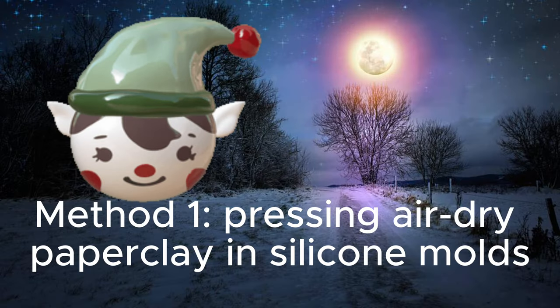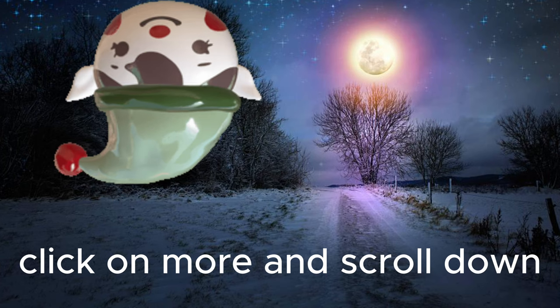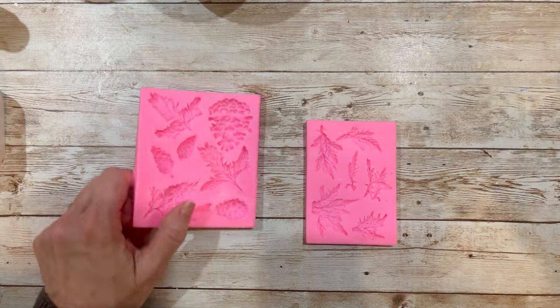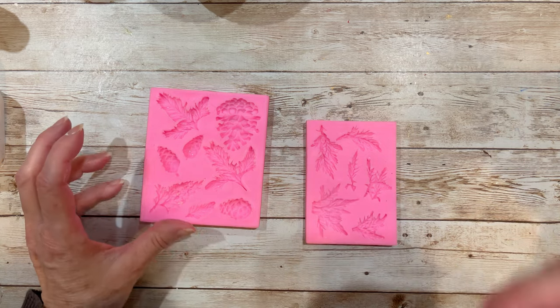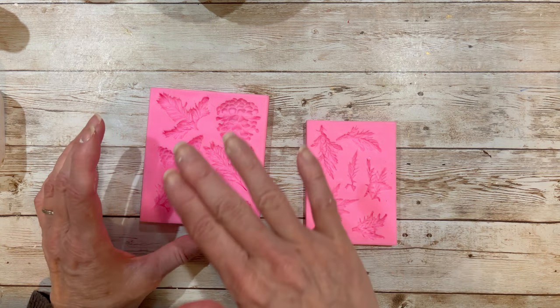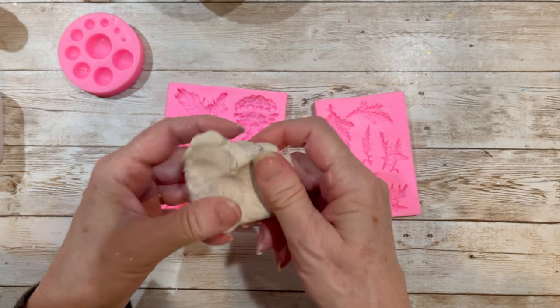Method one: pressing air dry paper clay in silicone molds. To see links and materials, click on more and scroll down. Anytime you have a mold that has a little thickness, you can use paper clay. You can also use it in deeper molds, though it might be too heavy. I like to use creative paper clay when using my thicker molds.